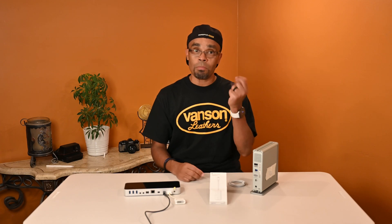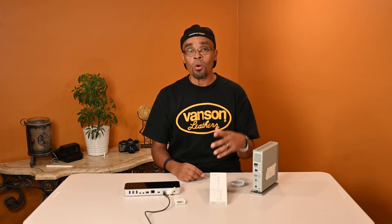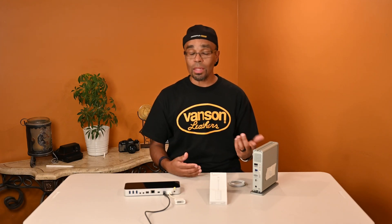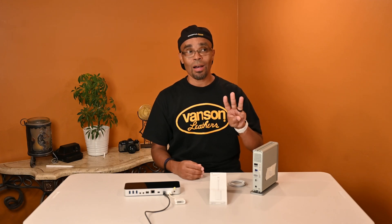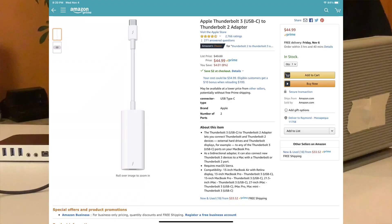So I'm like, okay, I can either upgrade and spend more money with Apple and everybody else, or I have to look for something that's backwards compatible. Luckily, Apple does make a cable to make your Thunderbolt 3 backwards compatible to your Thunderbolt 2, and that's what I have here.